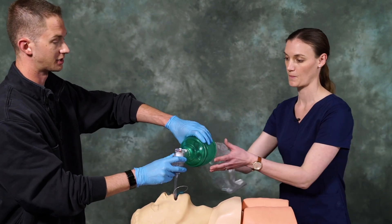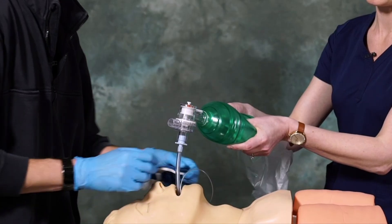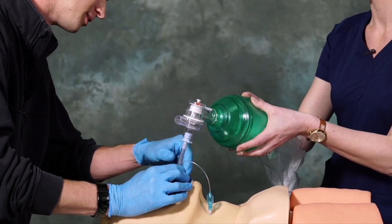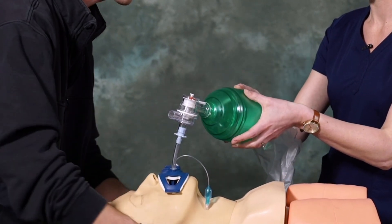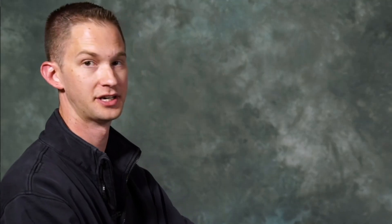Now I'm going to hand this over to Rachel, and she's going to continue to ventilate the patient while I secure the tube with the tube tamer. It's also important to note, as you're placing the tube tamer, the length of the tube. In this case, we have the tube at about 23 at the teeth, which is about normal for an average adult. We wrap this behind, and the tube is now secured. And now we have successfully intubated our patient.